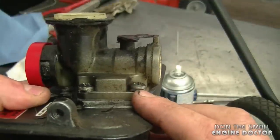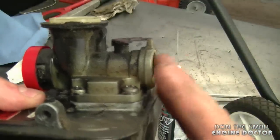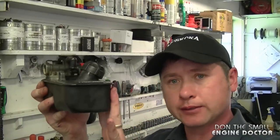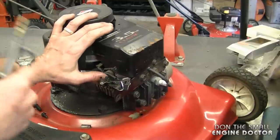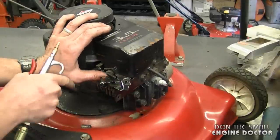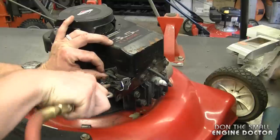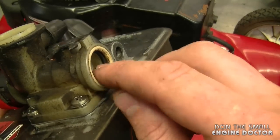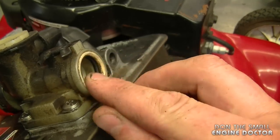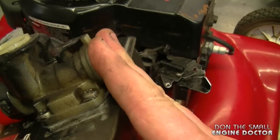It is a plastic carburetor — that's why they warp sometimes — and the only real cure is to replace the whole carburetor. So at this point I'm going to reinstall the fuel tank on the lawnmower. Before I reinstall that I'm just going to air blow a bit of the dirt out of here. Make sure you plug the intake hole over here. Before you reinstall the carburetor back on make sure that the O-ring is in here and this little plastic ring as well. If it has popped out you just put it in and pop it back in the carb.